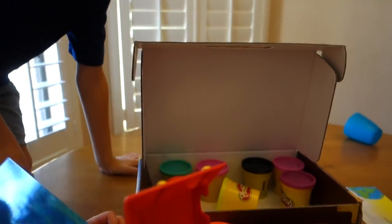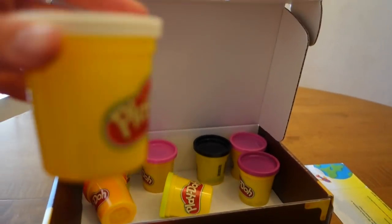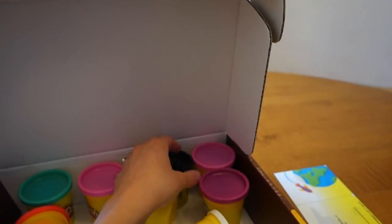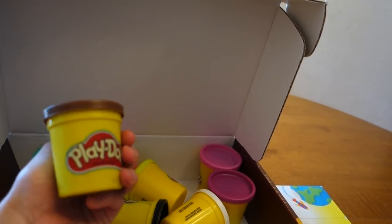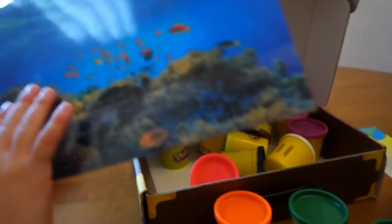One thing I want to point out - the most rare of all the Play-Dohs: the white Play-Doh. Next rarest: the black Play-Doh and the brown Play-Doh. I feel like you can never find these - you have to buy a big set to get them. Anyway, let's make something awesome!